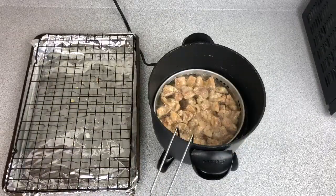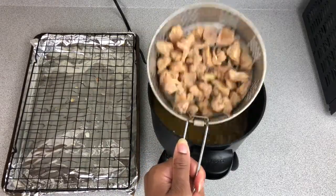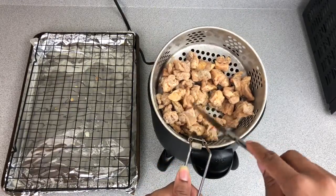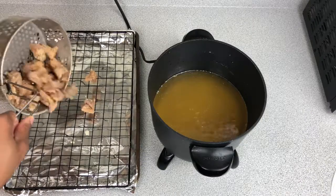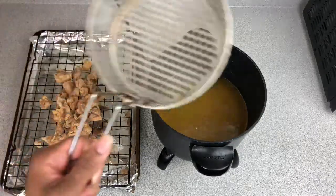It looks like our chicken is about done — you guys hear that crunch? We're going to let it cool one last time, then we're going to prepare our sauce.